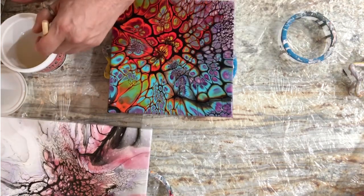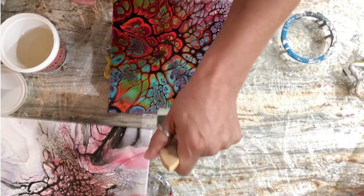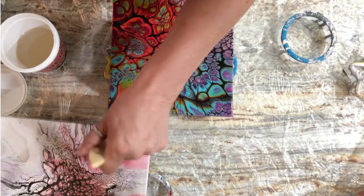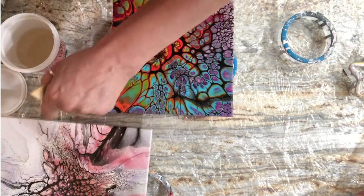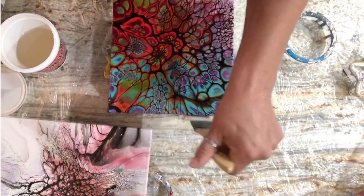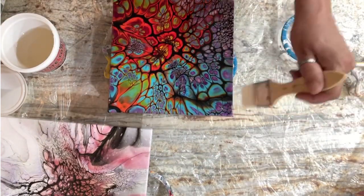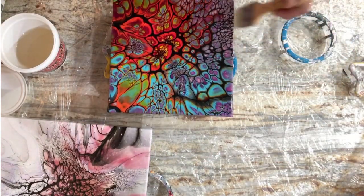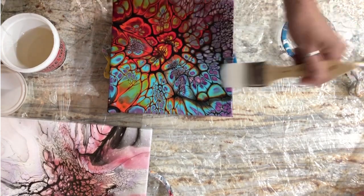By the way, Jen has a coupon code and she told me I could put it in the description. If you're interested in trying out this product, just click on the little down arrow in the bottom right of your screen, and it'll take you to the description section where there's a discount code for the Bright Tone varnish. That one's done — let me make sure I didn't miss anywhere.